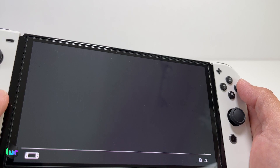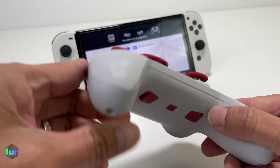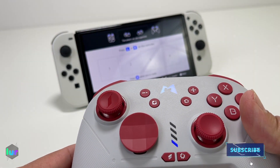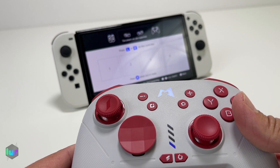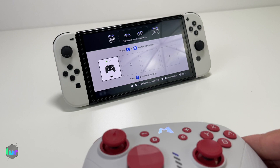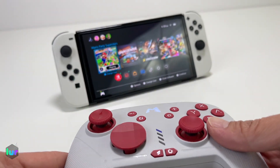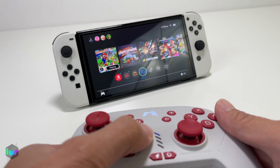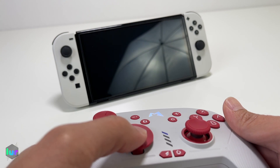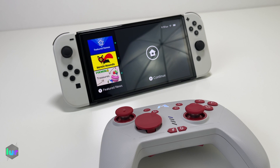Go to your controllers, change grip order, and pull it. Then in the back, press the pair button and hold it. Once you have that solid blue LED light, it's paired. Click the home button — there you go. Now let's put it to sleep and see if it can wake up the Switch. Just click the home button — there you go.